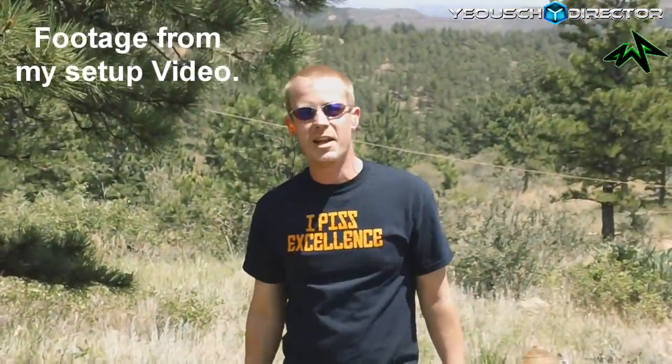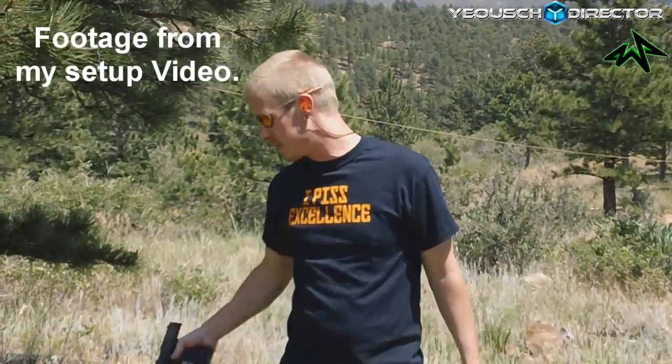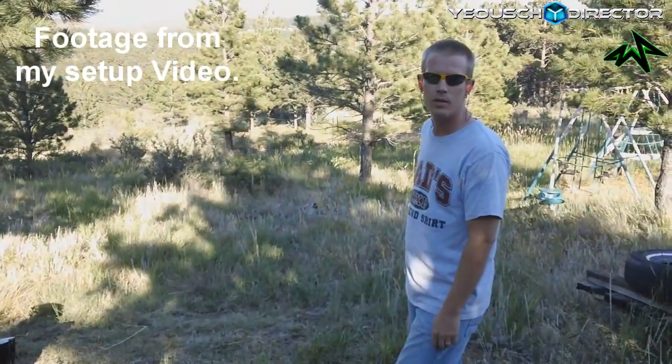Alright guys, that's it. I hope you enjoyed my setup video. Like the video if you want to see me shoot more stuff — can't say it's always going to be PS3s, but we'll have fun. Alright, peace.